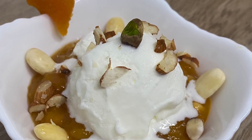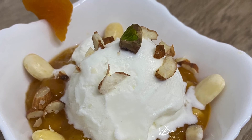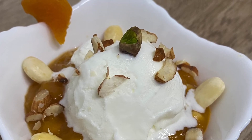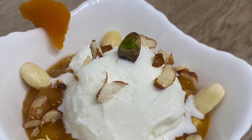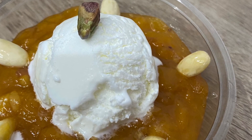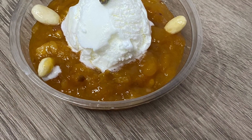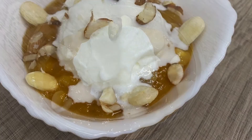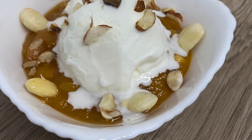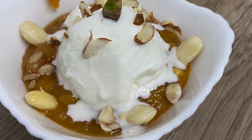So wasn't making Khubani ka Meetha very simple and easy! All you have to do is follow my steps. Do give this recipe a try and do not forget to share your feedback in the comment box — I would like to hear from you. Thank you. Keep watching.